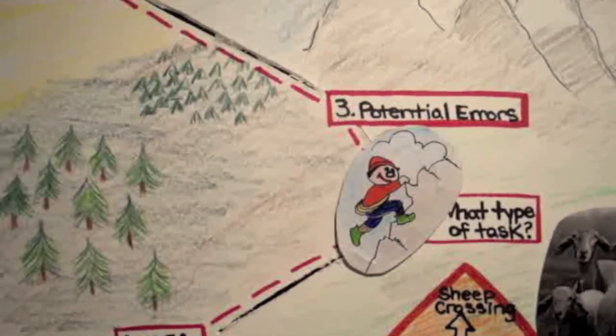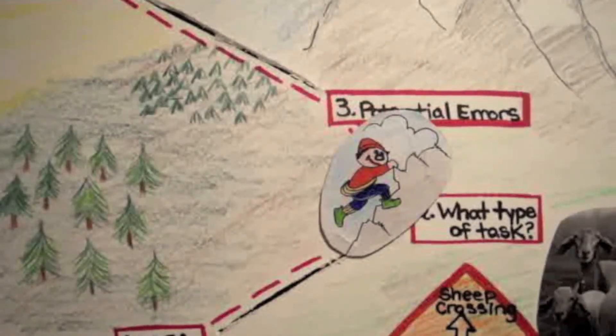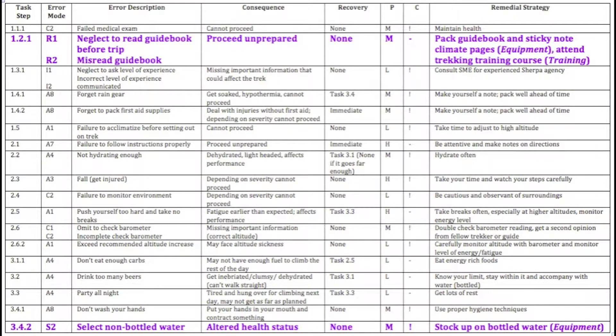Step three, come up with potential errors — identify likely errors. For each task you have identified through HTA, determine any corresponding errors. There may be more than one associated error for a task. These errors will fall under the same task classification category as their associated task. For example, an action task will have an action error. These errors can be denoted with a letter — A for action, R for retrieval, etc. — and a number for the specific error mode.